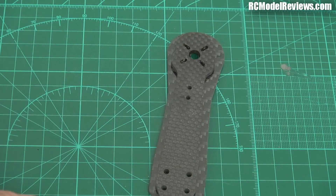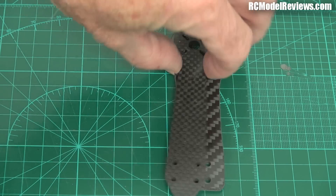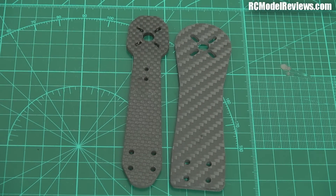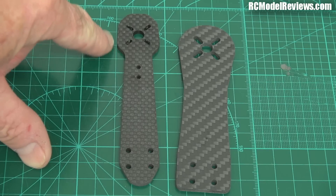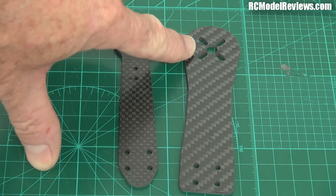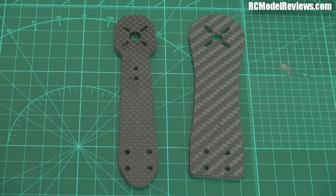You'll notice immediately that the Thug arms are much, much wider — there's a huge difference in width. More material generally means more strength. Also notice there's no unnecessary narrowing of the arms like there is here. See these sharp, tight radius curves? These are where the stress risers occur. On the Thug arm, there's lots of meat all the way through and lots of meat around the slots for the motor screws. That is brilliant.